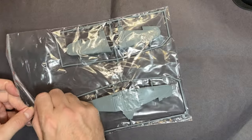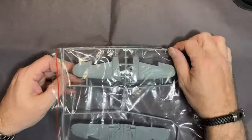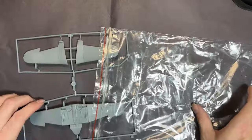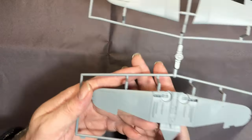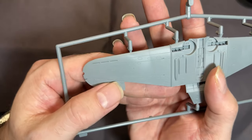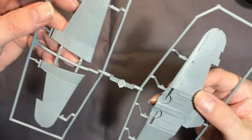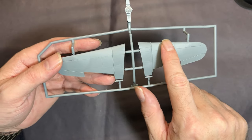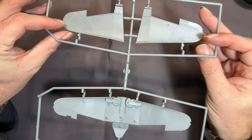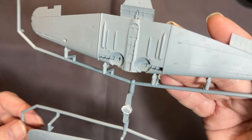Next up we have the upper and lower wings. We've got the lower wings with the wheel wells - some really nice detail. All this detail on there is actually really fine raised rivet lines and recessed panel lines. The wheel wells have no detailing whatsoever. Then exactly the same on the upper surface - all raised rivets with recessed panel lines.